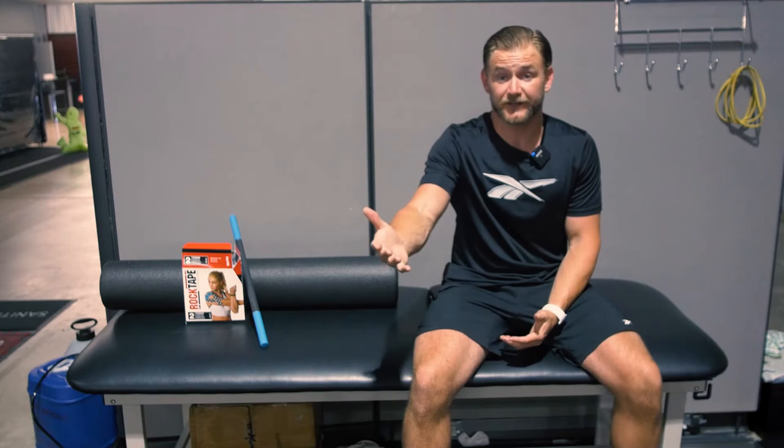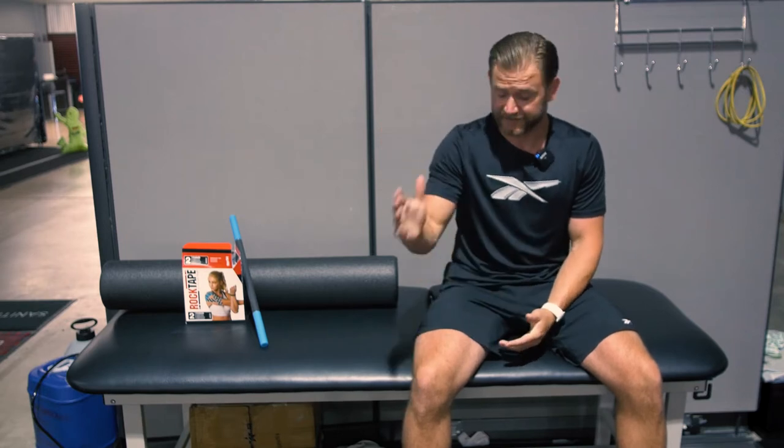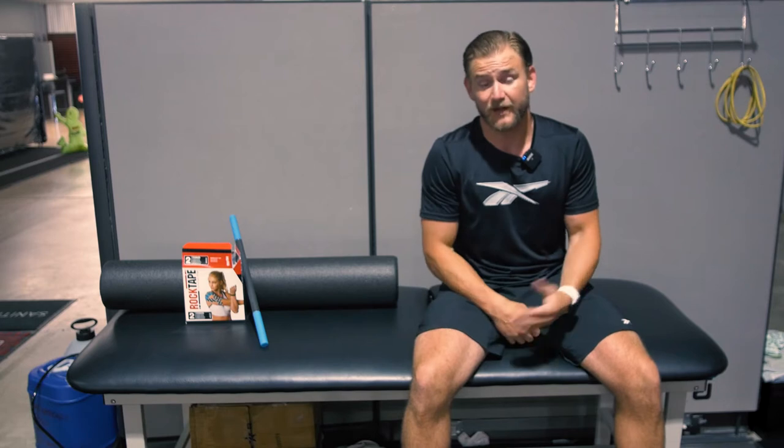I have to preface this video with: don't take this as only medical advice. This is for educational purposes only. If you're having knee pain, you definitely need to get that checked out by a doctor. But today I want to show you how to address a common knee issue that happens in not only cheer athletes, but in a lot of people.